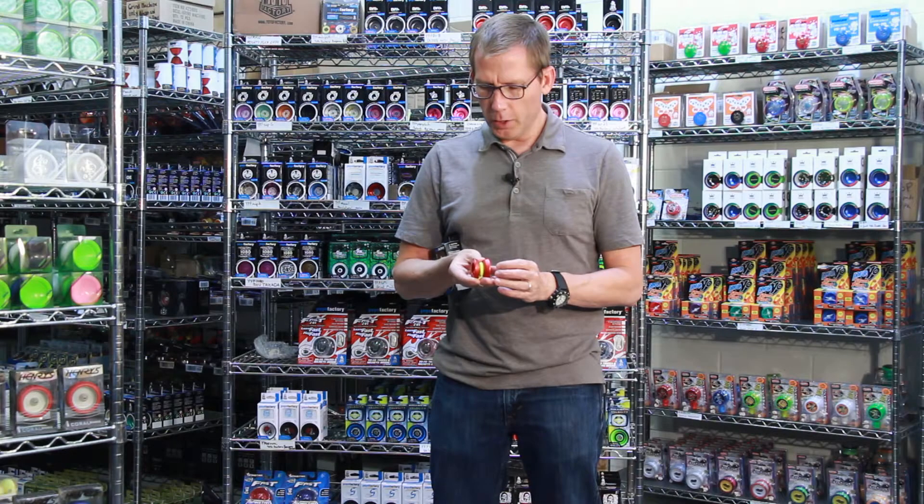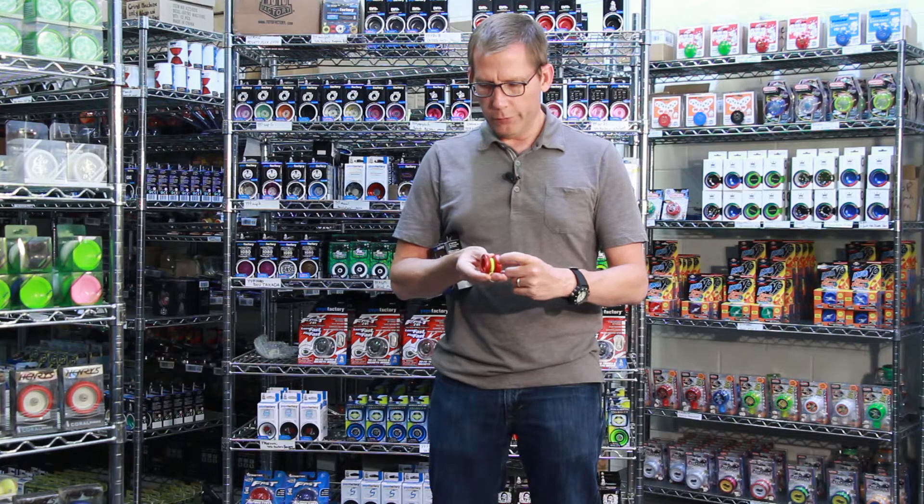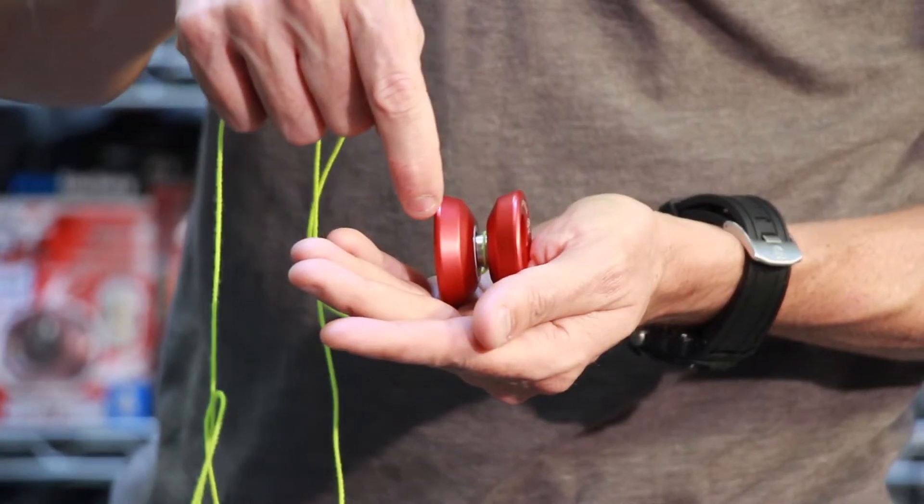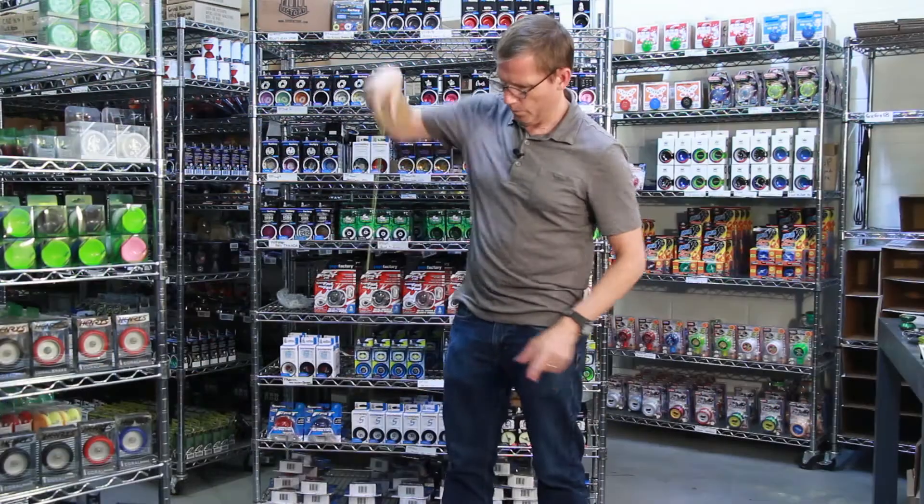It's got a cool flared gap shape where most of the indentation is towards the center, so it's a challenge to catch it on the string — and that's sort of what makes this yoyo fun.